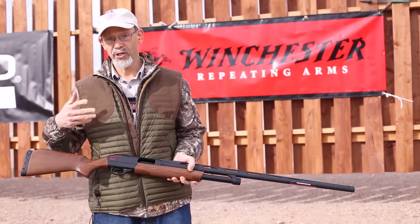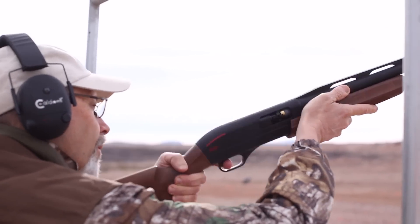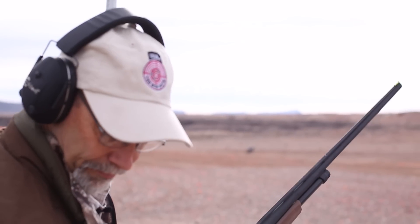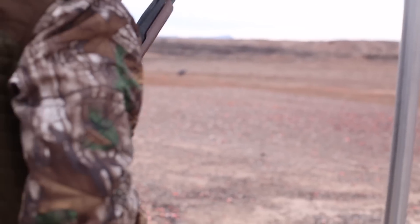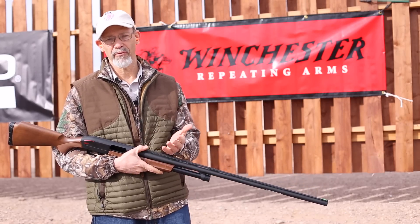What it is is the Winchester Super X Pump, but in a trap version. Rather than adding a bunch of stuff and raising the price, what they did was put all the features you'd want on a trap gun and still sell it for about the same low price as the regular field model.